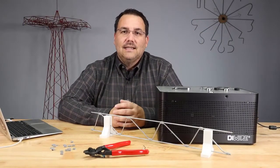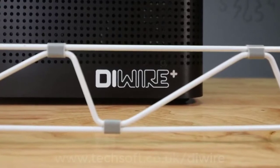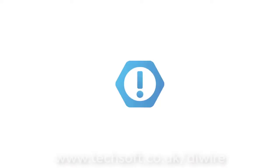Hi, I'm Mark DeVinc with Pensa Labs, and today I'm going to show you how to build a two-dimensional truss with the DIYR Plus.